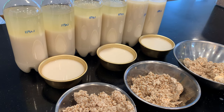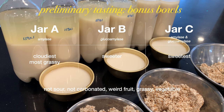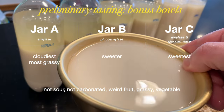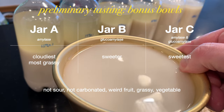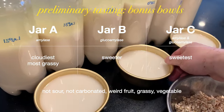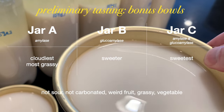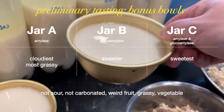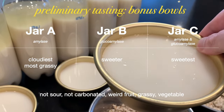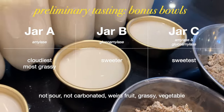Now let's taste the bonus bowls. For all of the jars, they're not sour, not carbonated — there's a weird fruit aroma and a grassy, vegetable aroma and taste, sort of like the leftover water after boiling broccoli. Sort of unpleasant. Jar A is the cloudiest and has the most grassy taste. Jar B is sweeter, and jar C is the sweetest. So it's sort of disappointing — the taste is not good. If you were having problems with sourness, you might want to use enzymes, but if this were the final taste, I would not recommend using enzymes at all because it seems unbalanced and weird.